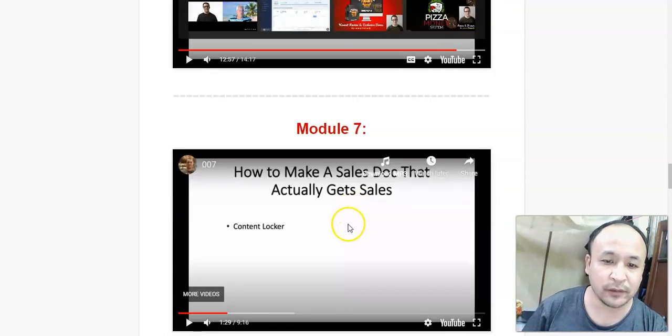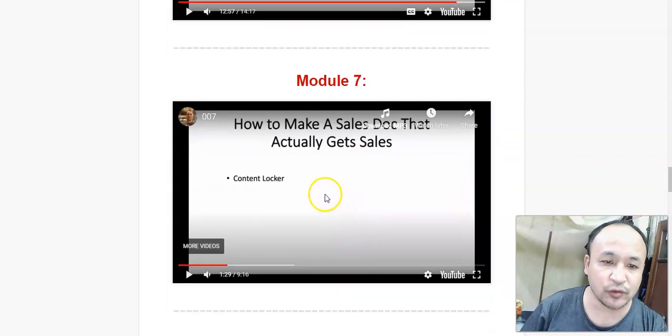In module 7, he's going to show you how to make sales. He's going to show you how to make sales using Google Documents and how you can write a good sales letter using Google Documents.